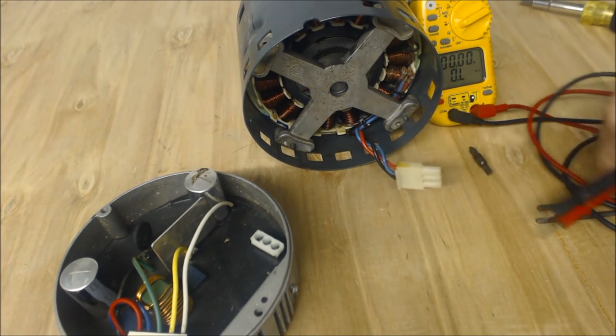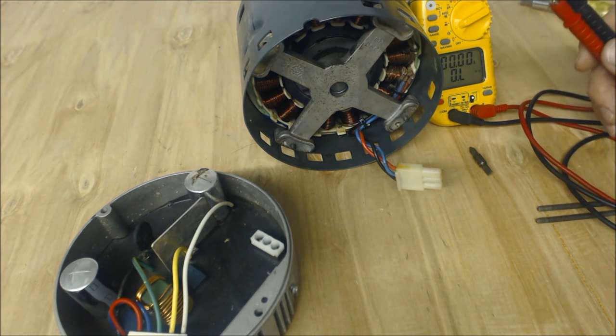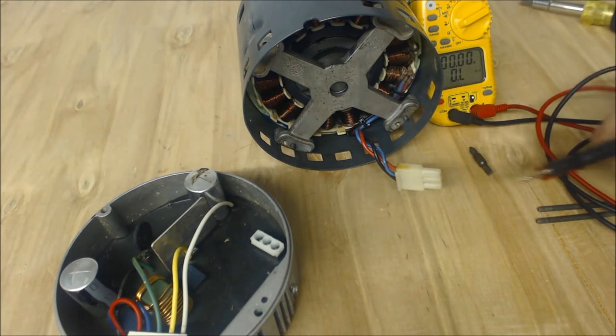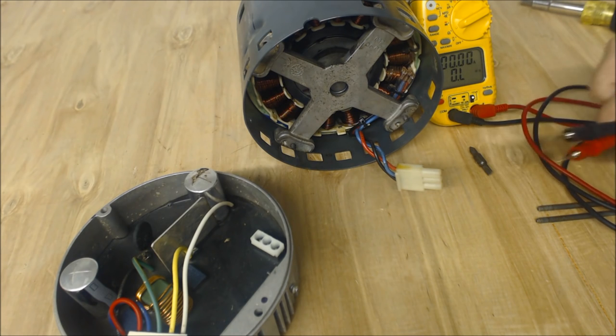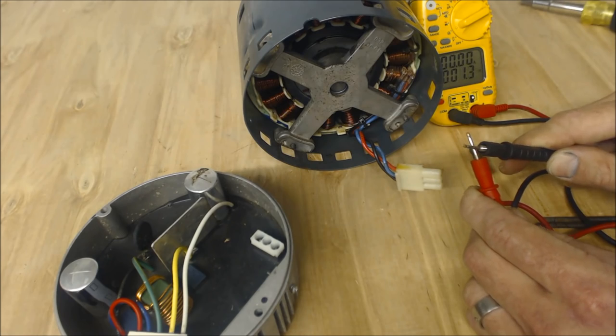If this motor was bad, you'd be getting maybe three ohms off, or actually you might be reading OL right now, which would mean that one of the windings is actually burnt out. If you got 0.0 ohms of resistance, that would mean two windings are actually touching each other.